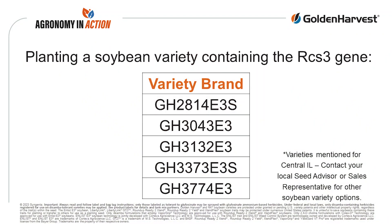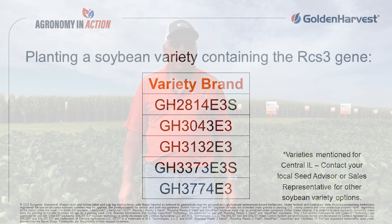A lot of things — for instance in our E3 line: the 28-14s, 30-43s, 31-32s, 33-73s, and 37-74s — all of those carry the Frog-Eye resistance gene and a maturity that fits our geography. There are also some Extend Flex lines that carry it as well.